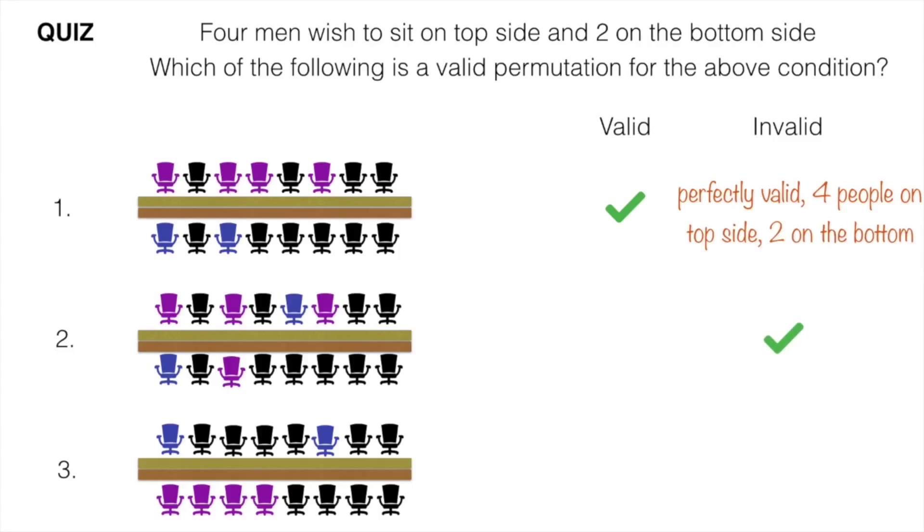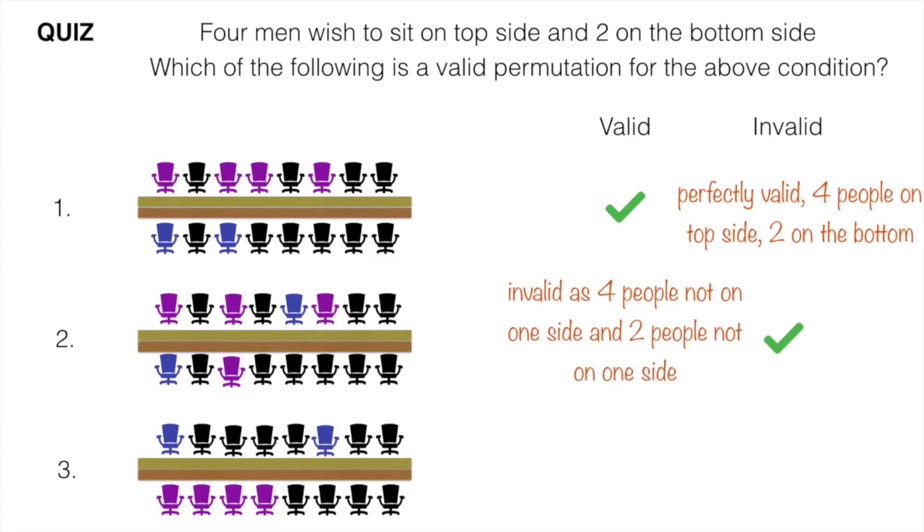The second permutation is invalid as the 4 pink people aren't together. Not only that, even the 2 blue people aren't together.